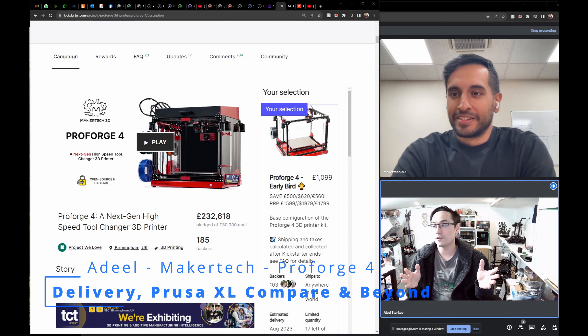Thank you for that introduction. I'm grateful to be here. I'm very excited that the backers have got their printers now and I'm starting to see people put these machines together. Just excited to see where we can go with this.